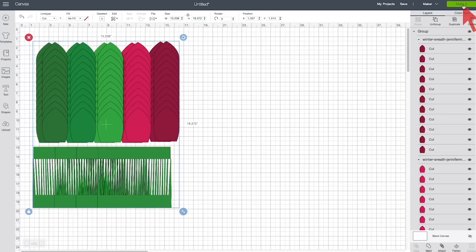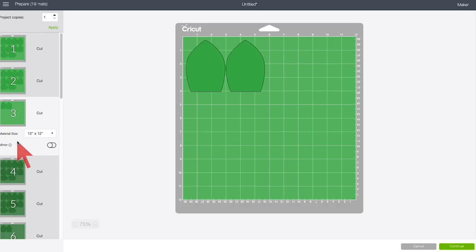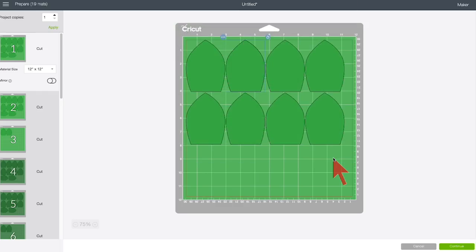Just click Make It and you'll notice that it separates out into quite a few mats. You're welcome to consolidate things. You just want to click on one of the mats that doesn't have a lot of leaves on it, select one, click the three dots in the upper left corner, and choose Move to Another Mat. Then you can pick a different mat, confirm, and it moves over.